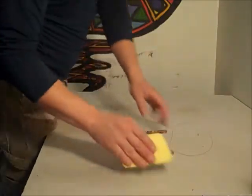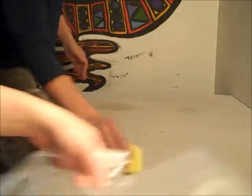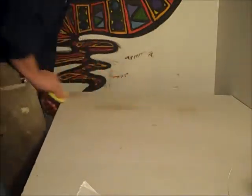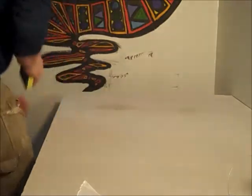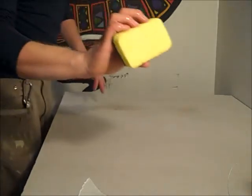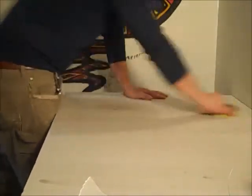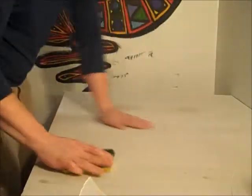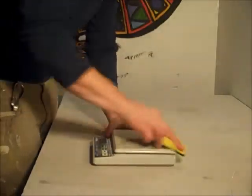The first thing you want to do is make sure you've got a clean surface. Get all the dry clay dust off. You can wet down the sponge a little bit to make sure you've got it all — just take the wet sponge. You'll probably want to vacuum up after every session. Clean off the scale — it's a nice, clean scale.